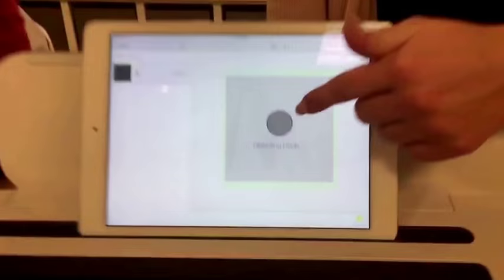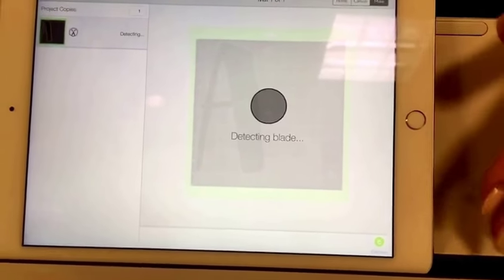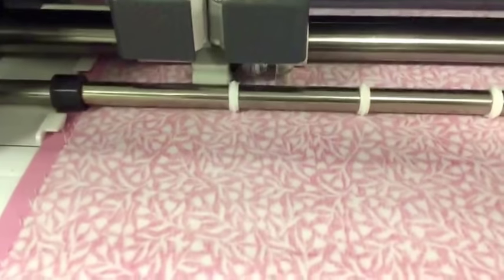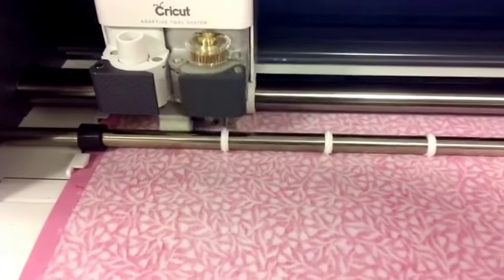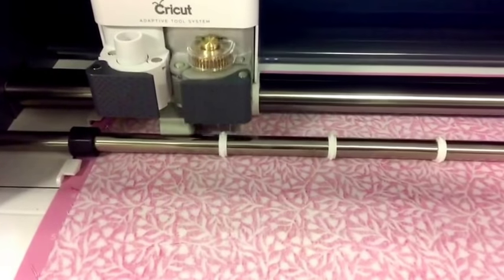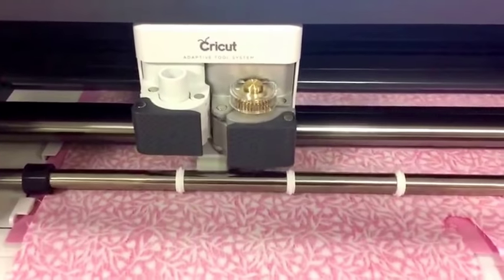One thing I love about the wireless connection is it gives you a progress wheel as it's cutting. Since it's connected by Bluetooth, as long as you stay in Bluetooth range you can walk away — go back to Netflix, go in the kitchen and work on dinner — and you'll know when it's time to come back, especially if you're doing a complex job with a lot of shapes at once. We also have a mat that's 24 inches long, so it's twice as big — if you wanted to cut out a hundred pieces at a time you can get something else done while it works for you.